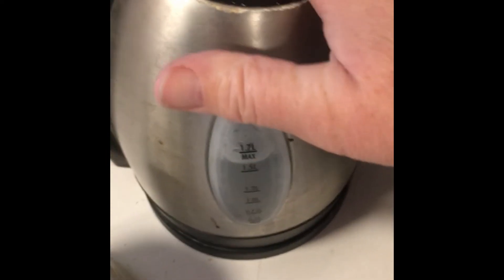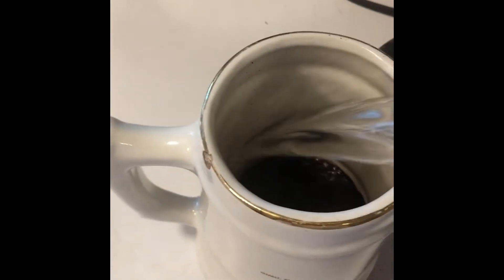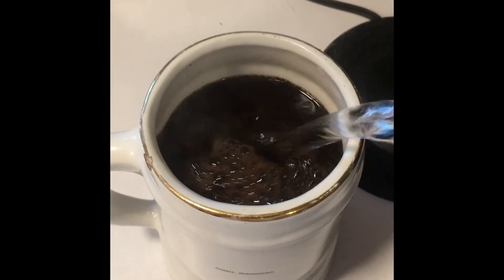The water has boiled and then it sits for a minute or two, just like you do when you make French press coffee. You don't use actually boiling water — you let it just come a little bit off the boil.